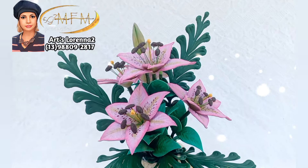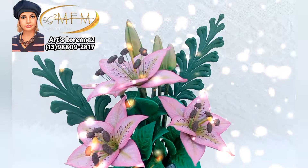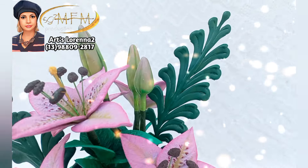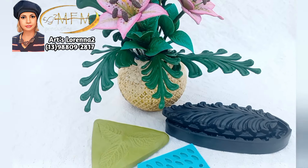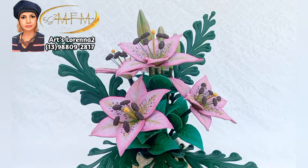Esse lírio vai se chamar lírio Olivia, em homenagem à minha cliente que fez esse lírio lindo e me inspirou. Espero que vocês também gostem. Acredito que as minhas clientes e seguidoras vão fazer esse lírio e vão mandar foto pra mim! Me manda que eu quero ver o arranjo de vocês. Olha que lindo! Se você quiser fazer um orçamento, dá um aí no meu WhatsApp. Beijos, tchau tchau!